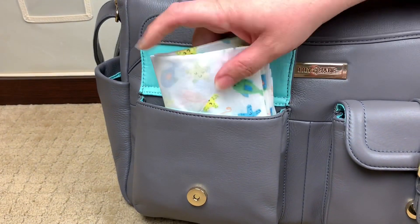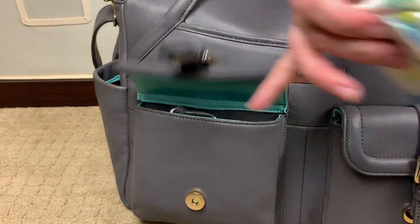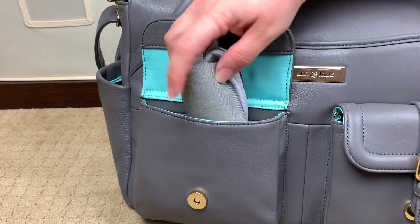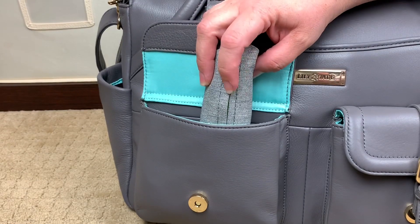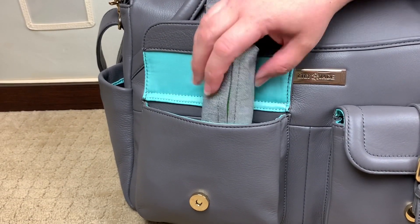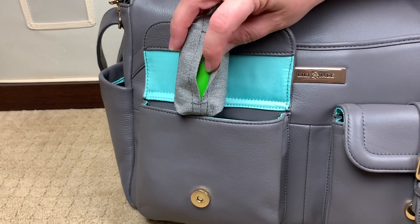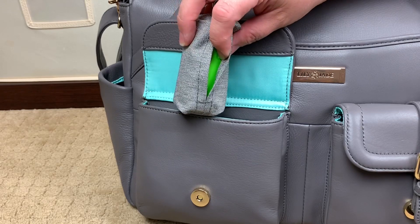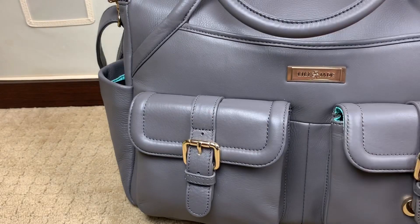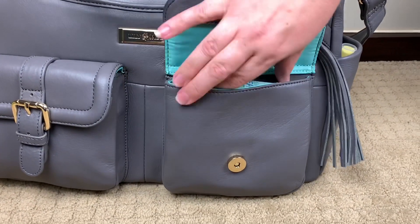In here I have some quick grab items — some disposable toilet seat covers for public potties for my girls. I also have a product made by Snoopy B — these are plastic bags that break down a hundred times faster than a standard plastic bag. Over here in this pocket, more quick grab items but more my things. I have a Posh Healer Stick and one of my favorite lip glosses — it's made by Dose of Color and it's called Sleepless. It's a matte lip and it's beautiful.